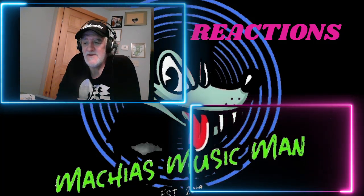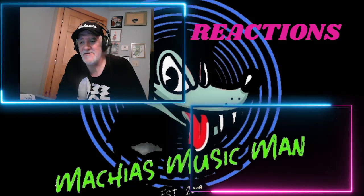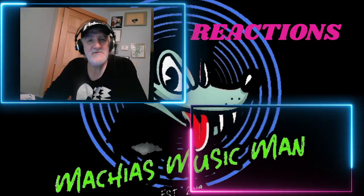Joel, another winner. I love this stuff, my friend. I'll be getting to some more of your stuff — thanks again for your support, and we'll see you soon.